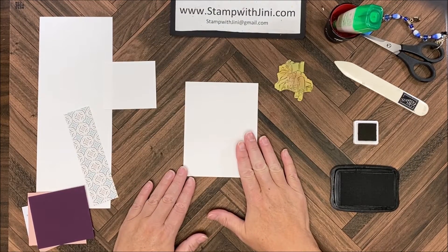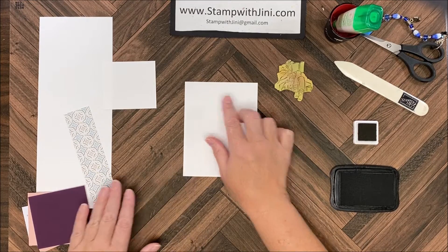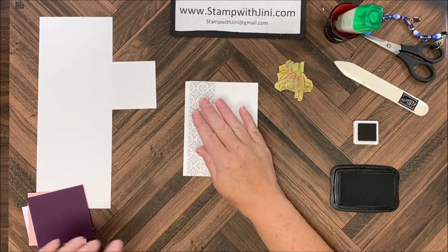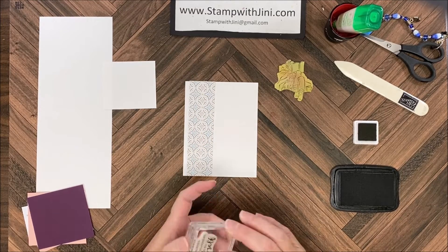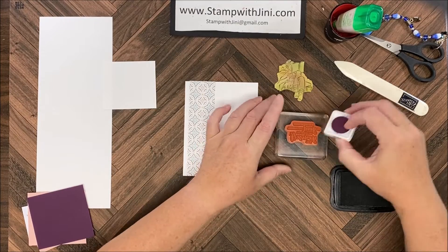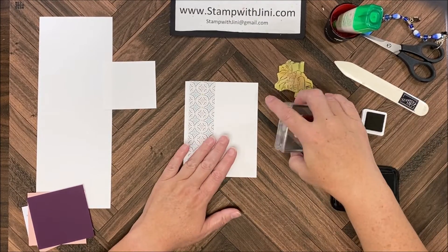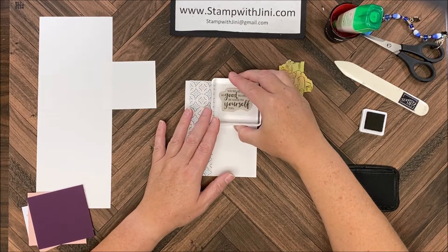I'm going to bring my panel in and stamp a sentiment up in the upper right hand corner. You can bring in your strip of designer series paper if you want and set it there to hold your spot. I'm going to ink this up with my Blackberry Bliss. Once I have that inked up I can stamp here in the upper right hand corner.